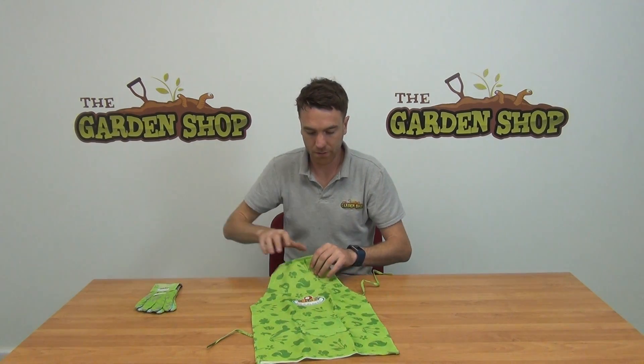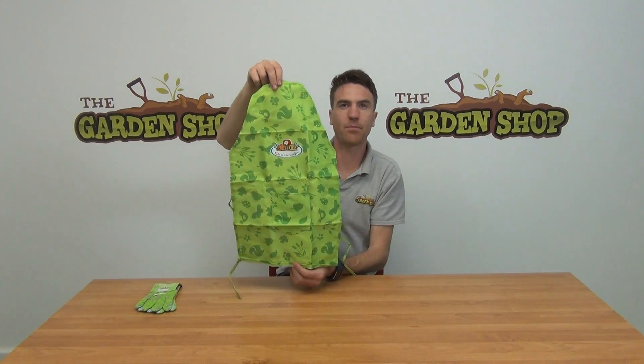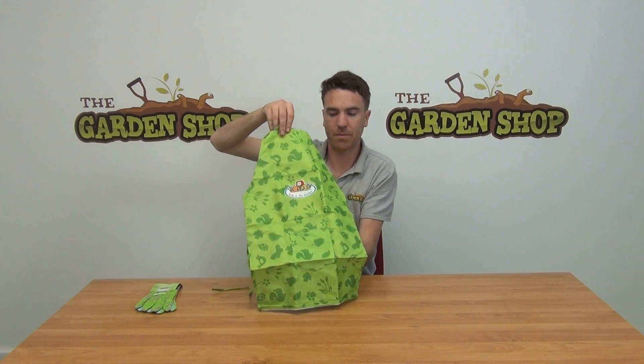In this video we just wanted to show you our kids apron, and it's available on the garden shop .ie.